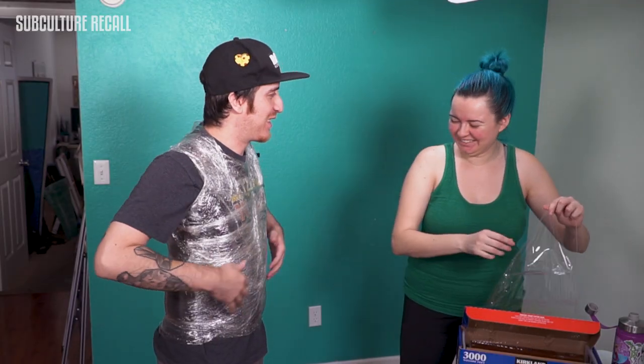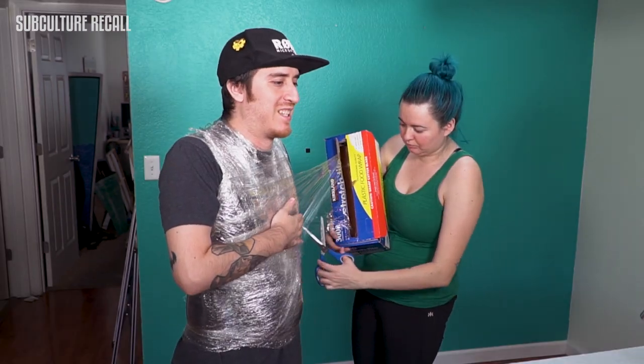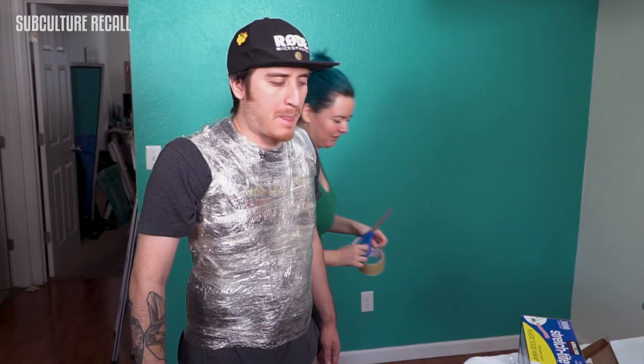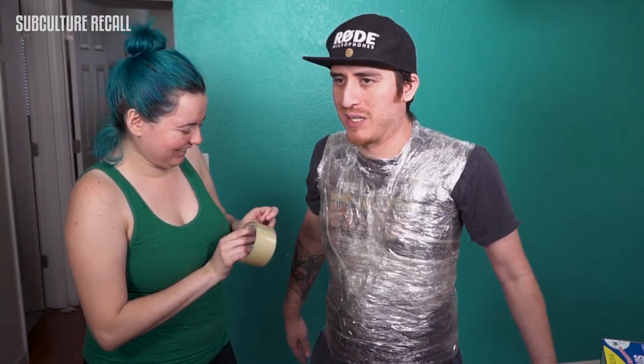I'm skinnier now. I feel like this is like a corset, keeping everything in to wear a nice shirt. I can't breathe. I'm gonna have to do this quick. You got my hair! How do you feel? Constricted. I'm a little bit worried because I can barely breathe.